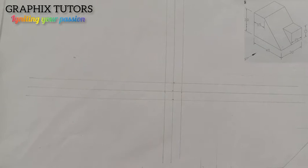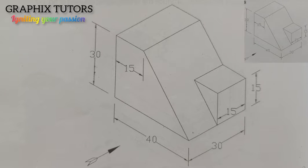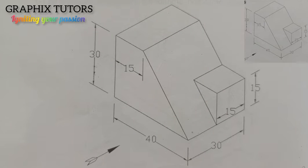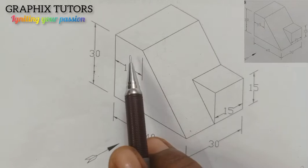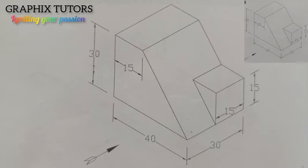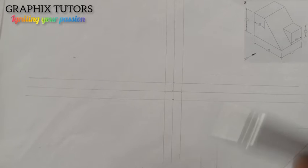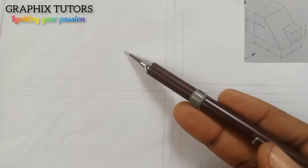This is the first step. Now the second step is to draw the elevation. We are drawing this looking at the arrow here, so this is our front elevation. In the elevation, two things we'll be taking into consideration are just the length and the height. In this case my length is 40 and my height is 30. I'll draw it just above the x-axis.